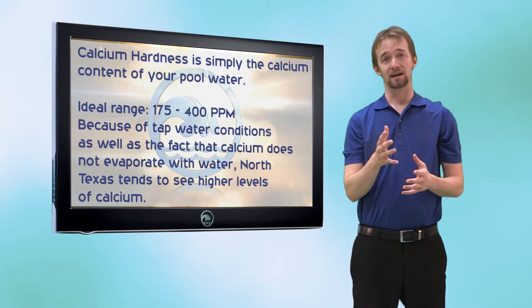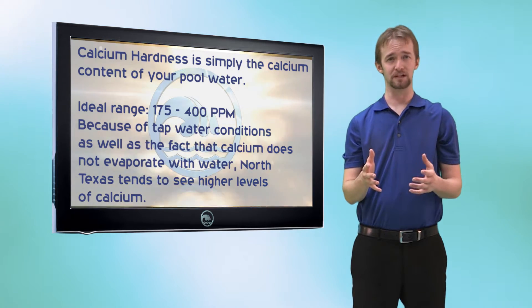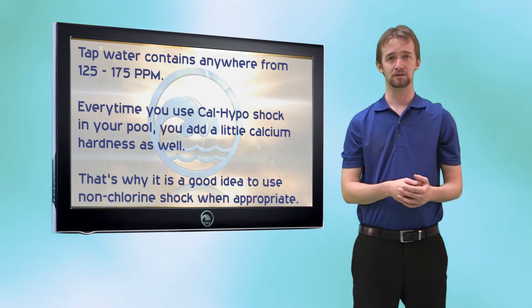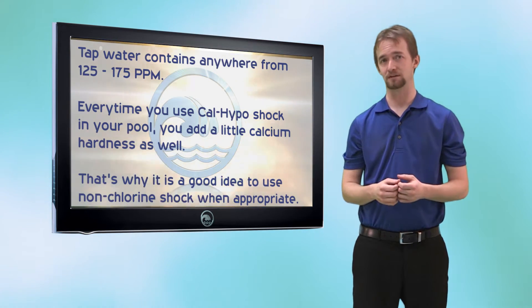Why is this important? Calcium doesn't evaporate. So in the heat of the summer, while you're losing anywhere from 3 to 4 inches of water per day, and that's being refilled with tap water, you're adding more calcium into your pool. Every time you add calcium hypochlorite shock, you're also adding more calcium into your pool.